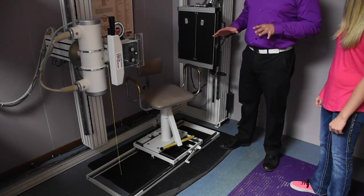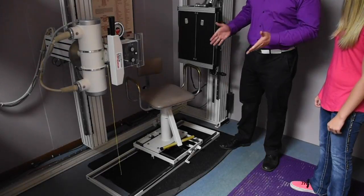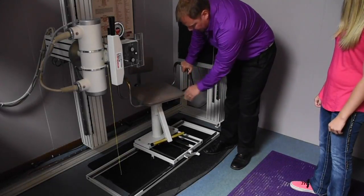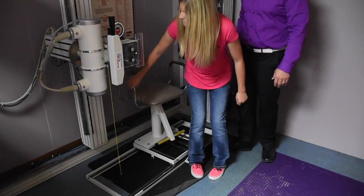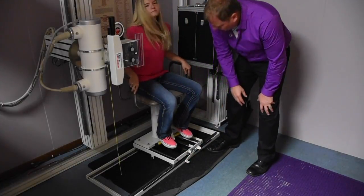So depending on the mobility and gait, carriage and gait of the patient, we'll determine how we get them on the chair. So the safest way is to unlock the chair, have it all the way in the back position, and that way the chair cannot move. So let's have you have a seat on the chair, and then instruct the patient to put their feet on the dowel.